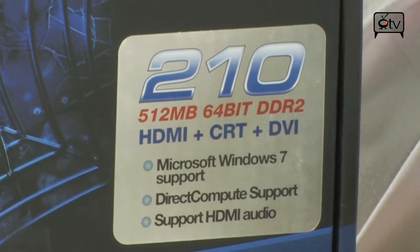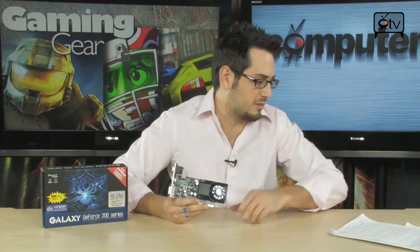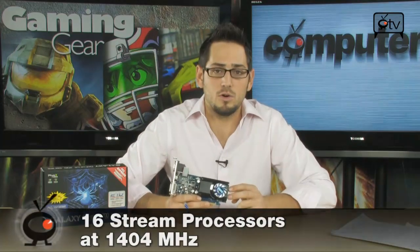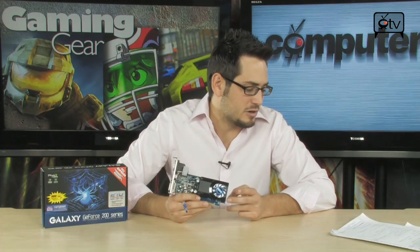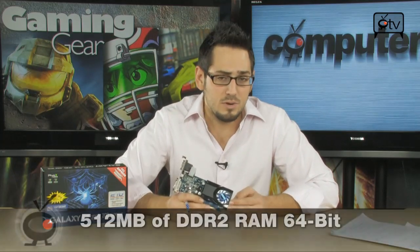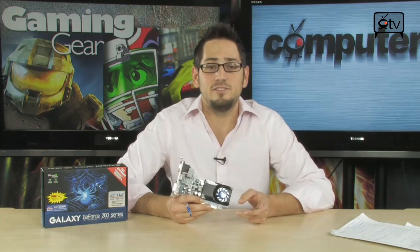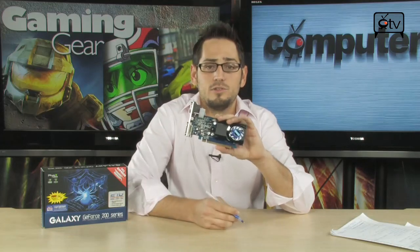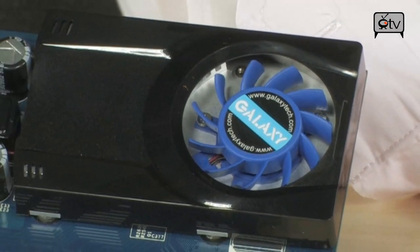The GPU core clock on this card is 589 MHz, which is a little slower than the GT220. It has 16 shader cores, or ALUs, clocked quite fast at 1402 MHz. There's also 512 MB of DDR2 memory — compared to the GT220's 1 GB of DDR3, so it's a bit less but more affordable. It runs at 500 MHz on a 64-bit wide memory interface, giving a total memory throughput of 8 GB per second, which delivers good performance for video and basic gaming.